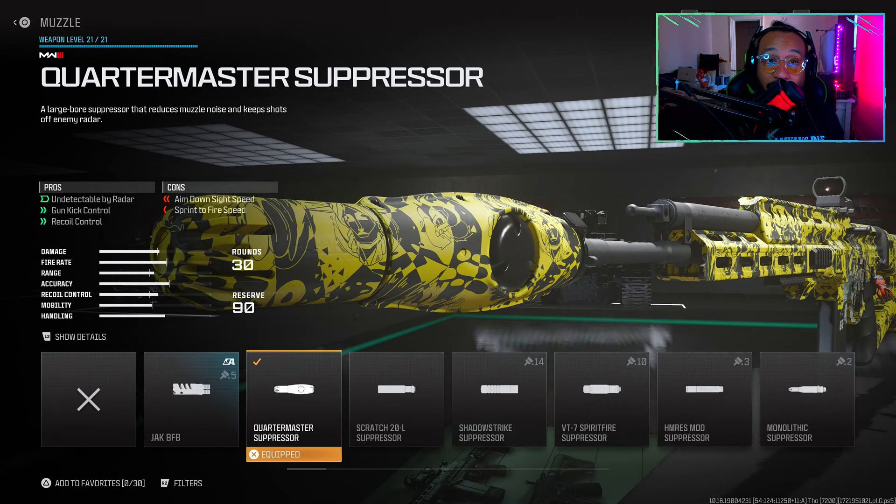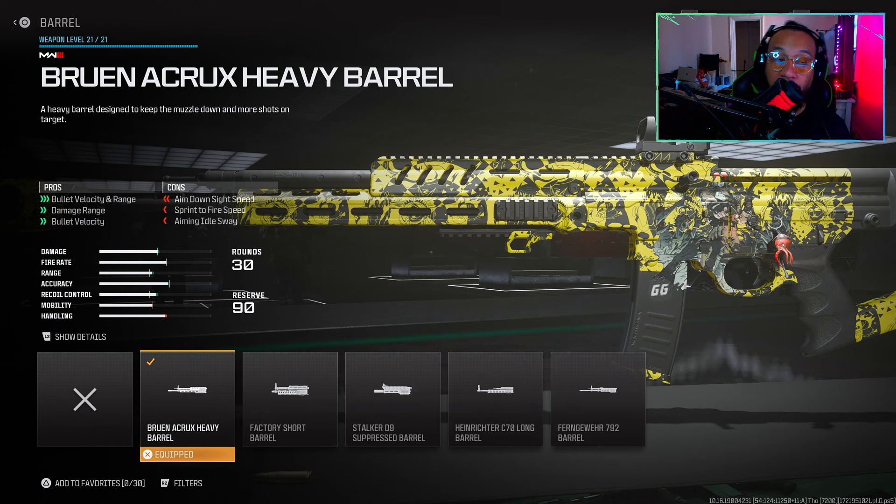Alright, here's the build. First up on the muzzle, we're using the new Quartermaster Suppressor. If you haven't unlocked this muzzle yet, highly recommend unlocking it — this thing is really good. Next up for the barrel, we're using the Bruin Acrox Heavy Barrel.